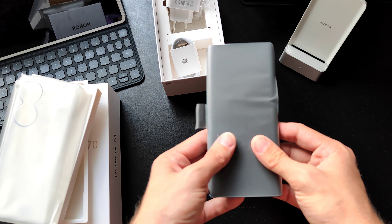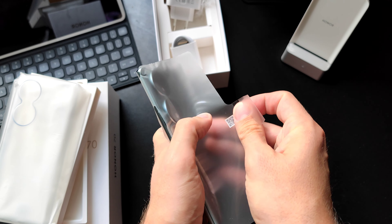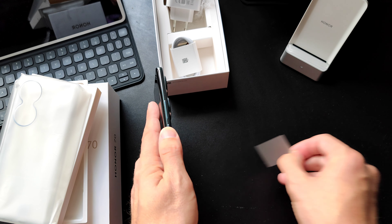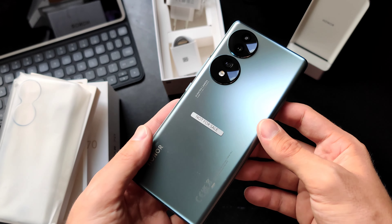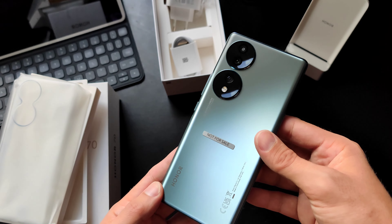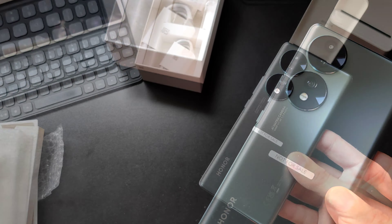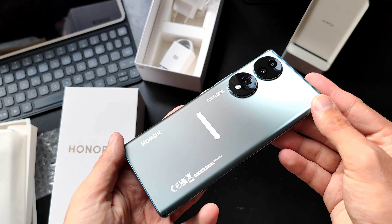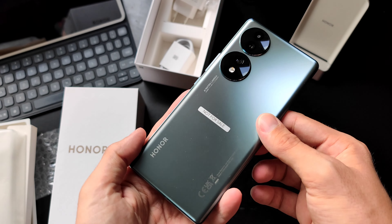Let's take a look at the device itself. After unwrapping it, here is the glorious Honor 70 — look how beautiful it is. I'm not even sure what color this is, as it doesn't state it anywhere. But it has a shimmering finish and it is not glossy, so fingerprints don't stick to it, which is nice.